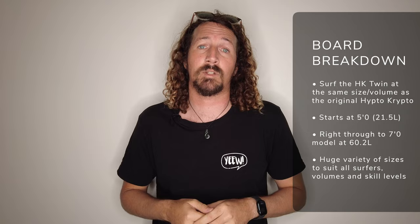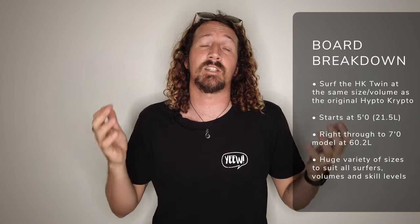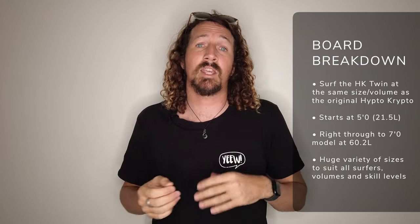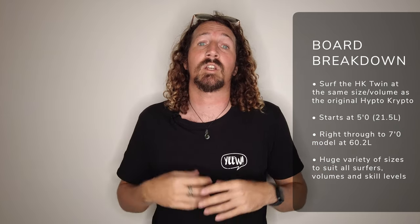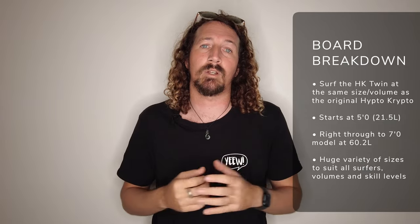When it comes to board breakdown and dimensions, Hayden recommends running the Hipto-Crypto Twin at the same size as the original Hipto-Crypto, because the volume and sizing is pretty similar. The Hipto-Crypto Twin comes from a 5'0" model at 21.5 litres right through to a 7'0" model, which comes in at a whopping 60.2 litres. There's a huge variety of sizes to choose from — you can really narrow it in depending on your weight, height, volume of choice, and of course your ability in the water.